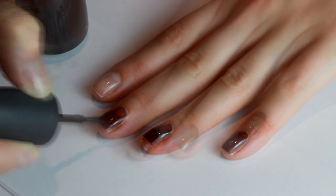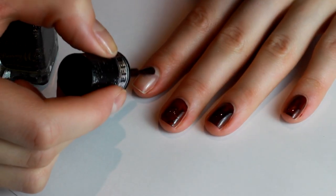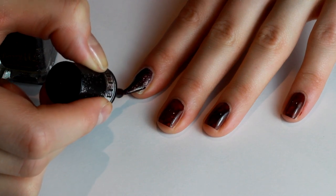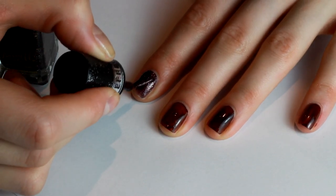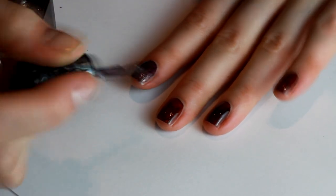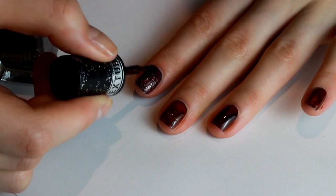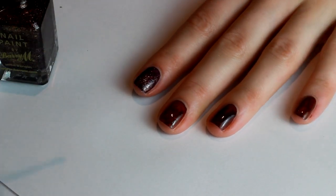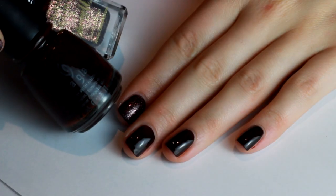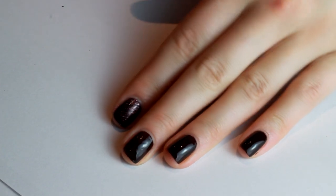On the pointer finger we're going to pop on some glitter polish. Those of you who watch my other tutorials will know I love a glitter accent nail. This one is called 'Countess' from the Barry M textured nail paint range — it's like a liquid sand effect similar to OPI, with chunky glittery pieces. It's a dark purple-brownie-bronzy color and I think it goes really well with China Glaze Call of the Wild.